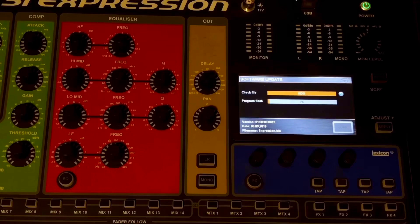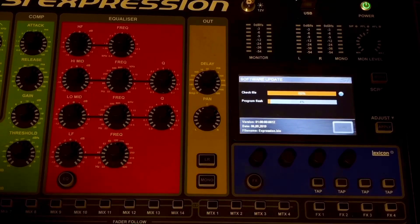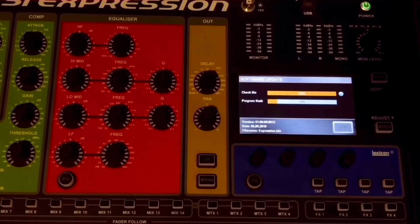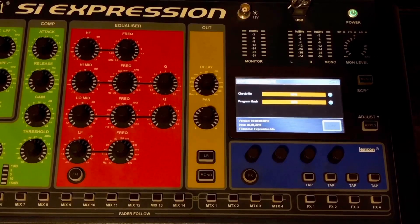Our file checking is complete. Now click OK. Next, we will install the file update. Update complete — we have a console ready.